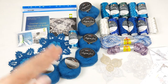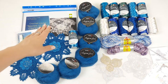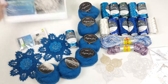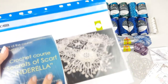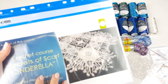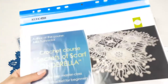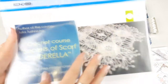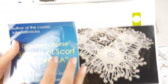Let's start. First of all, let's talk about this VIP package for Scarf Cinderella. We have here a journal with colored schemes. I will show you a few pages. We have four lessons, colored schemes, step-by-step schemes, and also beautiful photos that are very easy to understand. You will see clearly each step, so I am sure that even a beginner can use this crochet course to create Scarf Cinderella.